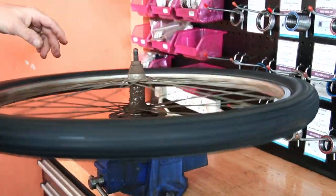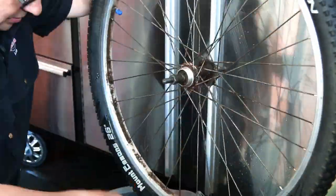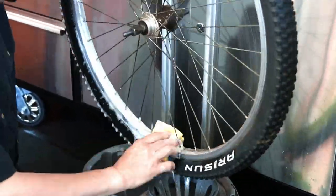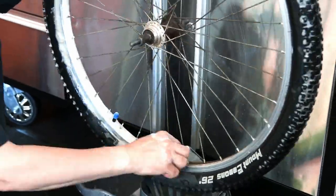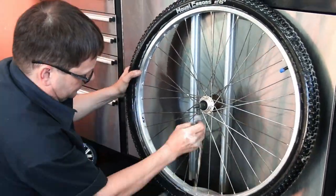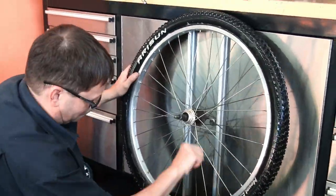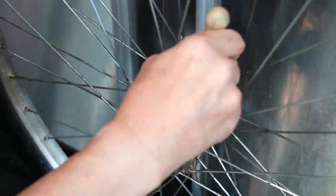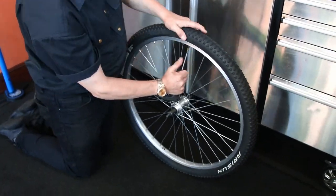We changed the freehub body — that's a seven-speed — and adjusted the bearings on the back wheel. We washed the rim and used wire wool on the spokes, running up and down them. You can see the shiny ones versus the dull ones — it made a huge difference. They weren't stainless steel, some form of steel, but we got them as good as we could get them.